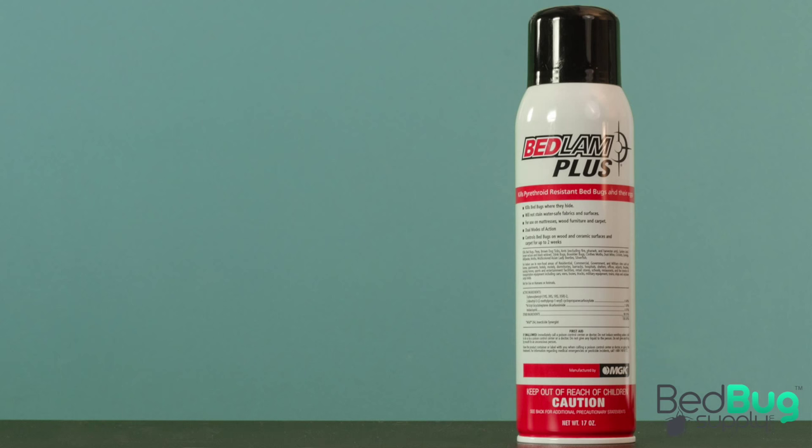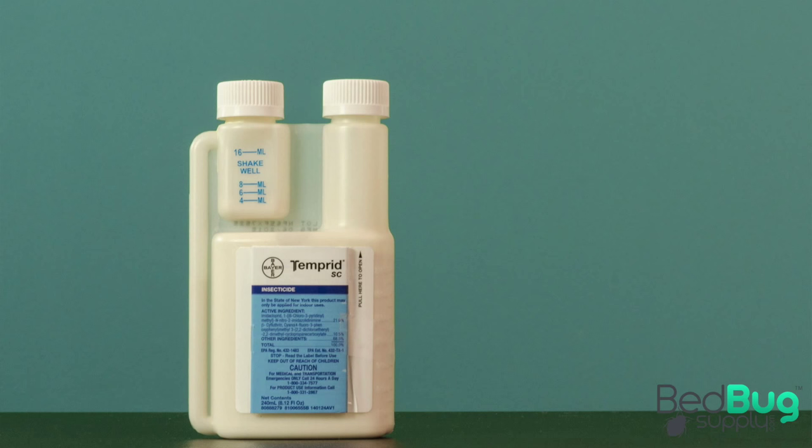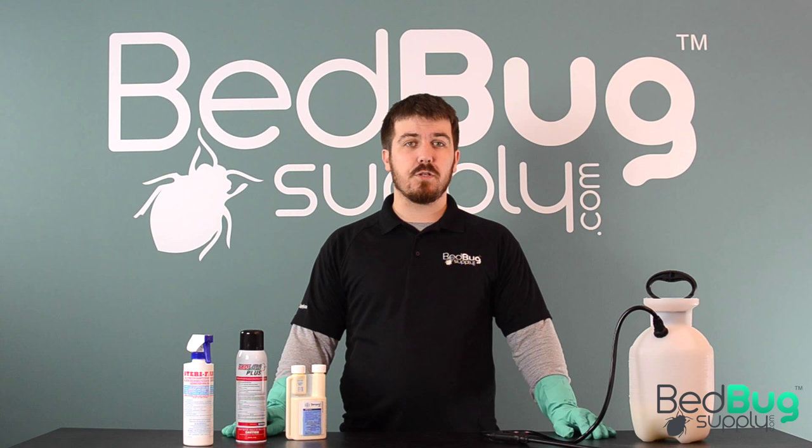You also have aerosol sprays, which are usually residual formulas that kill bedbugs over time. Lastly, you can get concentrated sprays that you dilute with water in a pump sprayer. This method gives you the best bang for the buck if you need to cover a lot of space with a spray.